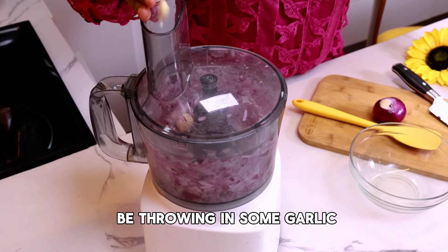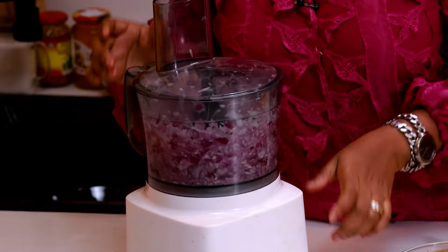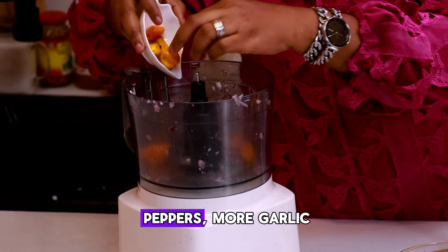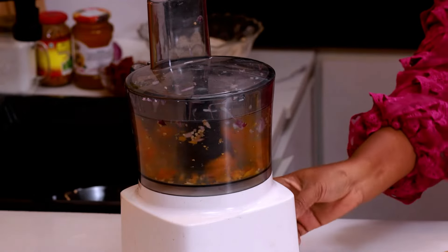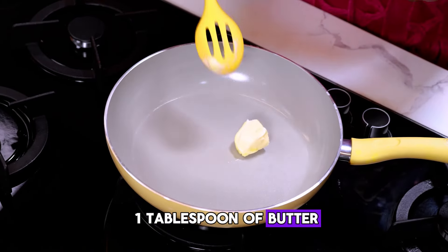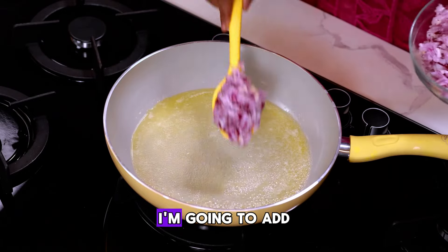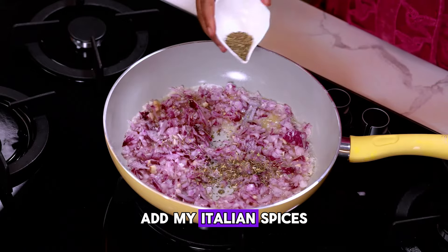I'm going to be throwing in some garlic. So this is fine. The next thing I'll do is process my yellow habanero peppers and add more garlic. I'm adding just about one tablespoon of butter. I'll add some oil, then add my chopped onions and garlic, and add my Italian spice.